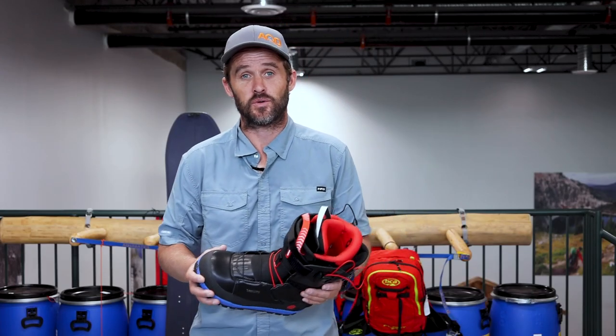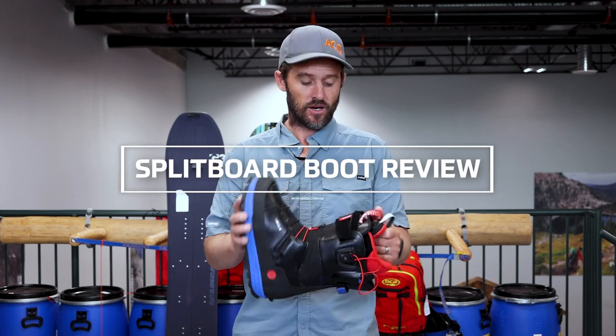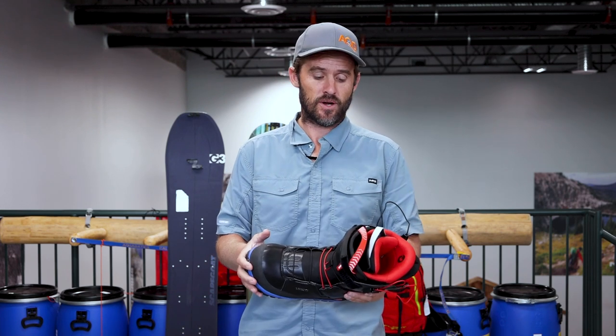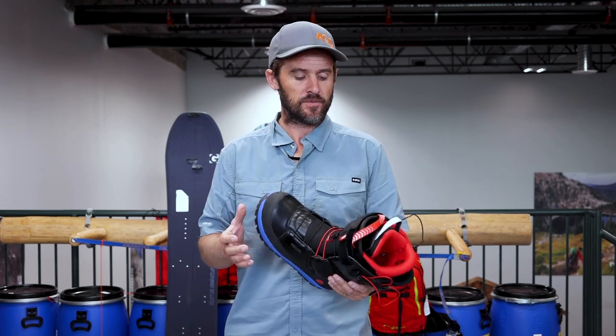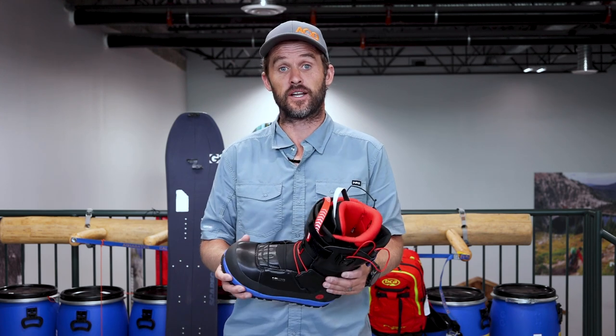Hey there, Simon here from AQ Outdoors and Splitboard HQ, just checking in with a review of sorts on the benefits of using a specific splitboarding boot while you're out in the backcountry. Just to set this review up — there's no requirement or need to use a specific splitboarding boot. Your resort boots will work just fine with soft boot splitboard bindings. This is more just to cover the benefits of these specific boots that are built for backcountry riding.